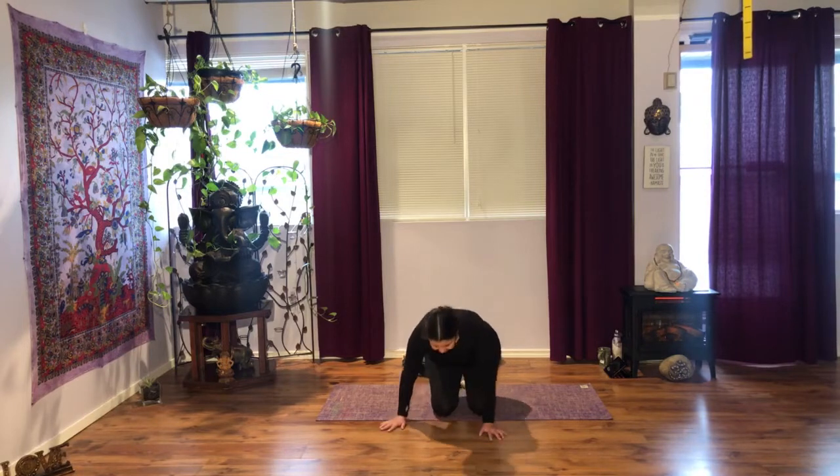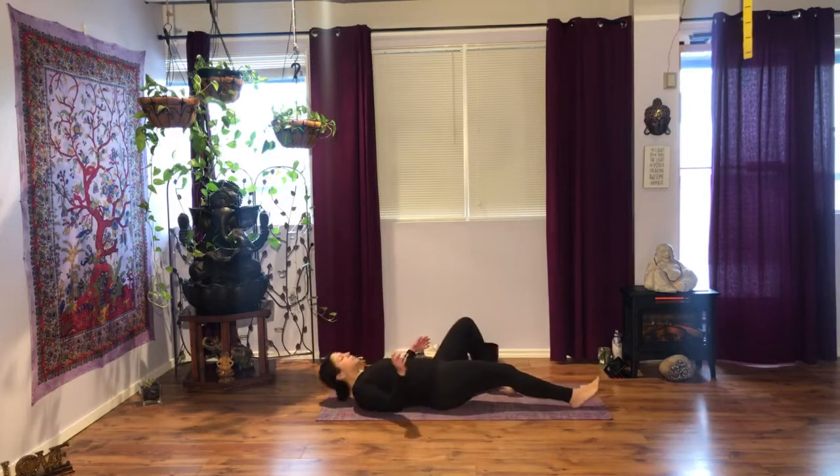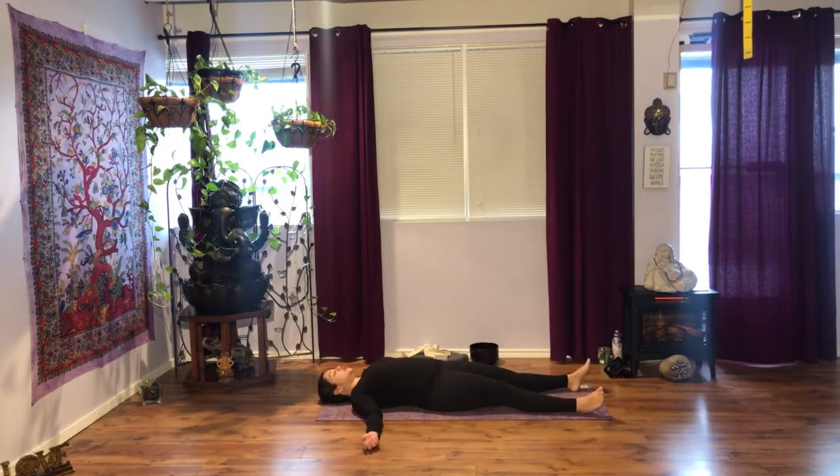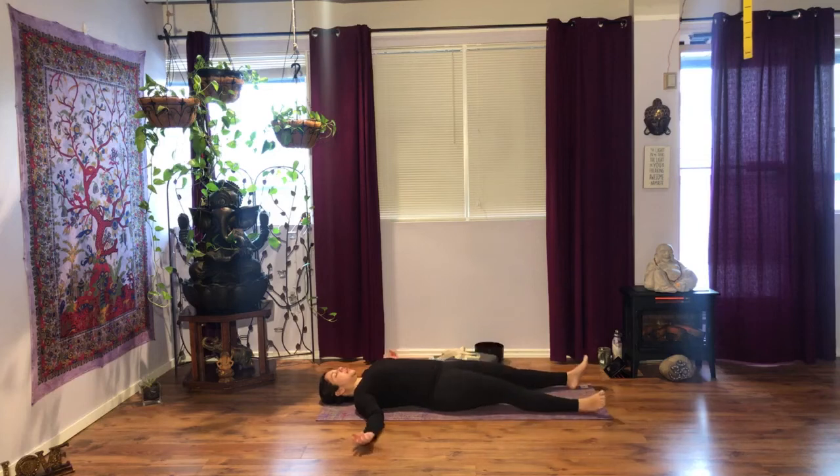We're going to start laying down on our backs, finding our Shavasana. Adjusting the body — remember that you can always tuck your tailbone to release your sacrum, shoulder blades together and down, ribcage, make a point to get them down onto the floor, hands by your sides, palms up, relax your fingers.